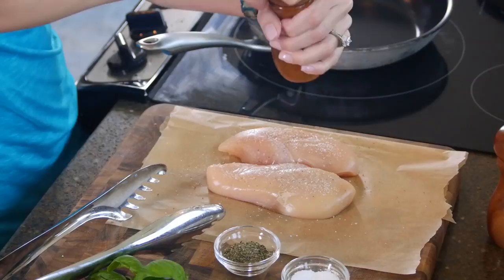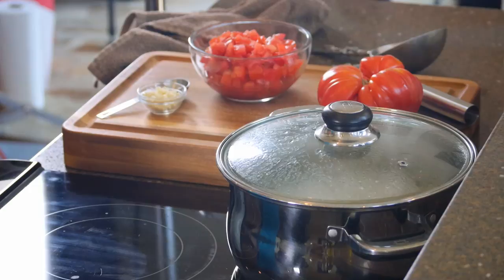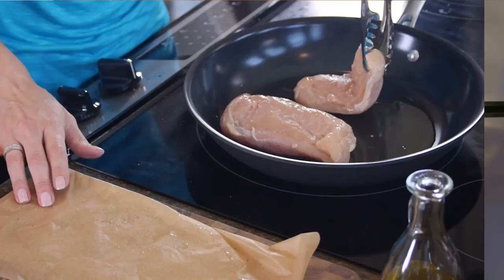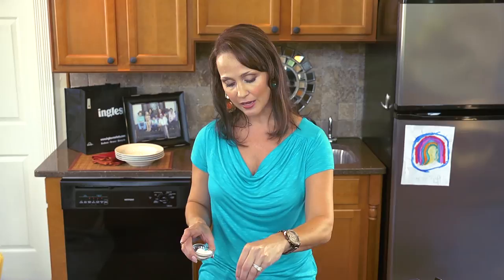Next we're going to add our two tablespoons of extra virgin olive oil to our skillet. While your oil is heating up, go ahead and start your water boiling for your pasta. When your oil gets hot, we're going to carefully add our chicken breasts. This is a great opportunity to talk to your children about respecting the heat on the stovetop. When you hear that nice sizzle — if your chicken doesn't start sizzling immediately, that means your oil isn't hot enough. I'm going to season the other side of the chicken. It'll take about four or five minutes on each side to get that beautiful golden brown.